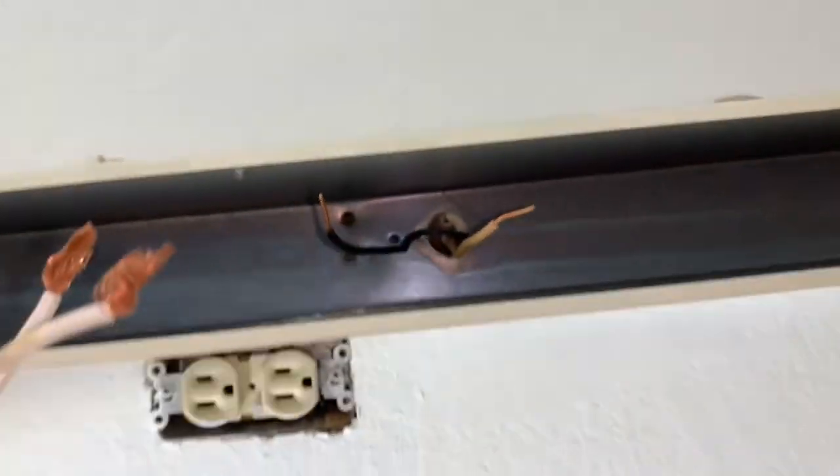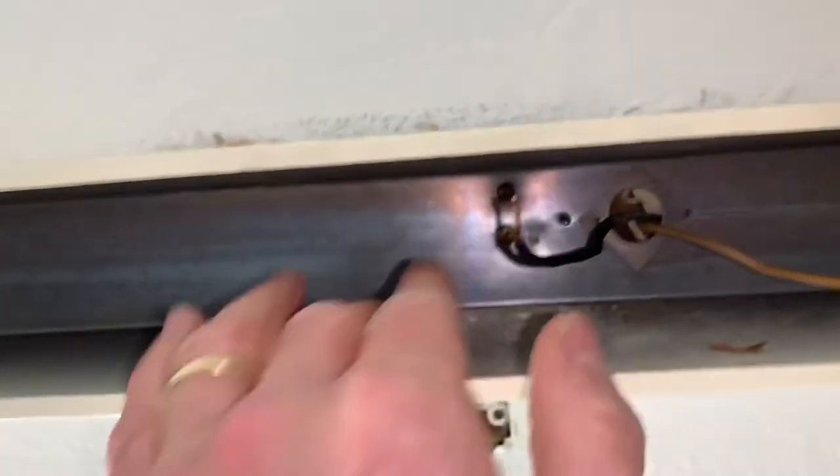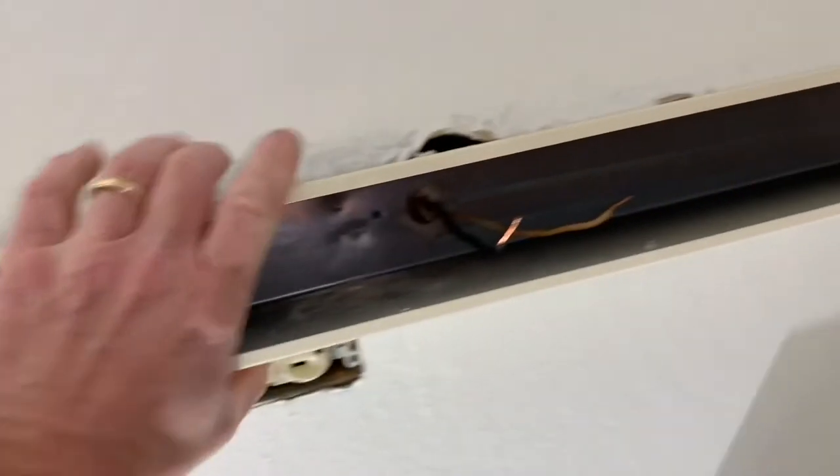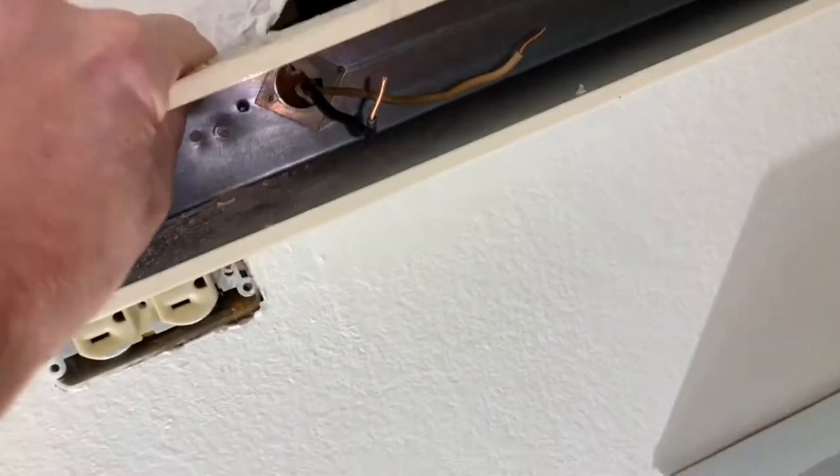Okay, there we go. Set that aside. I got all the screws off. This thing should just kind of pop off — there we go.